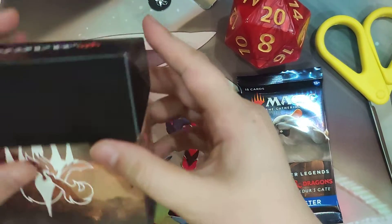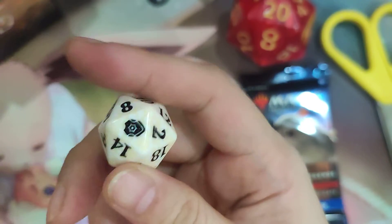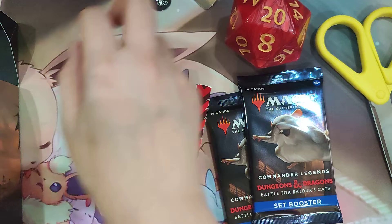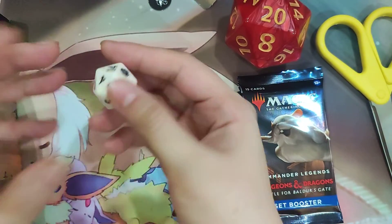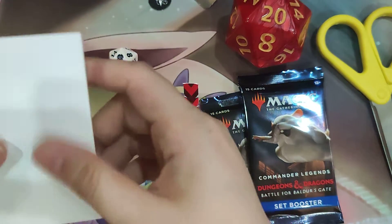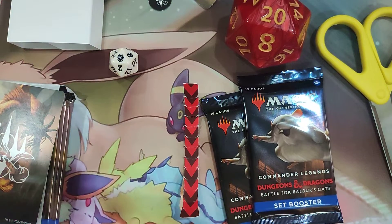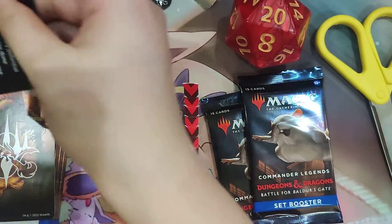When you open up the pre-release kit, you're actually going to get a D20 instead of a spin-down. Because the set has mechanics where you're supposed to roll a D20, that's why they included the D20 so you don't have to use a spin-down. There is a nice divider that you usually find in the pre-cons for Commander — it's a theme divider for the D&D Commander Legends set.